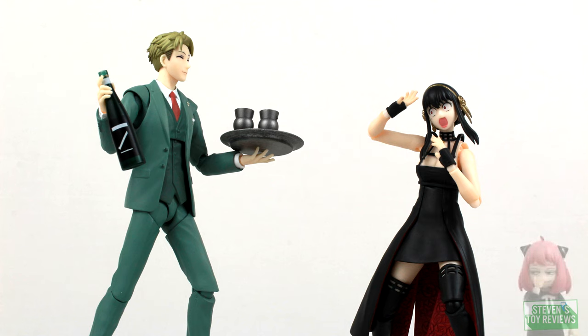Rounding out the current three releases on the market today, I think we're saving arguably the best for last. Anya is going to be pretty great as well, so let's take a look to see whether or not Yor is going to be worth adding into your collection.